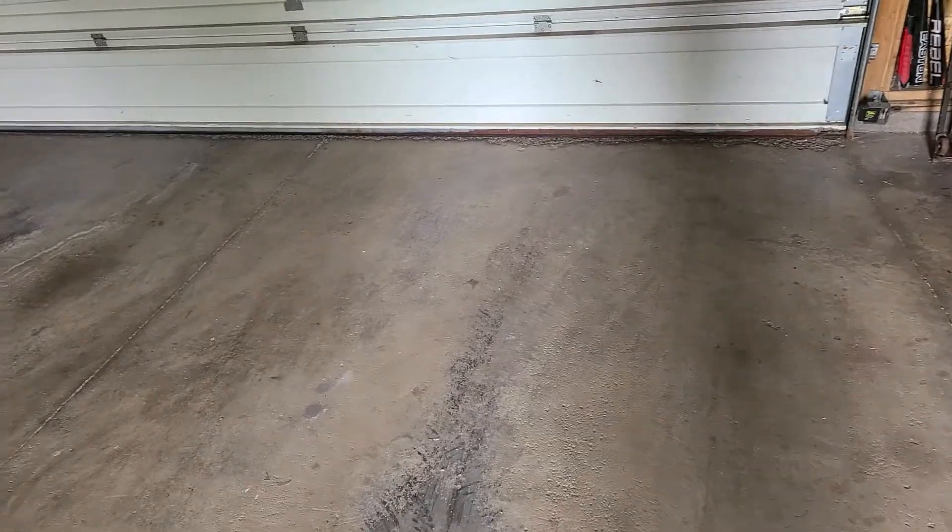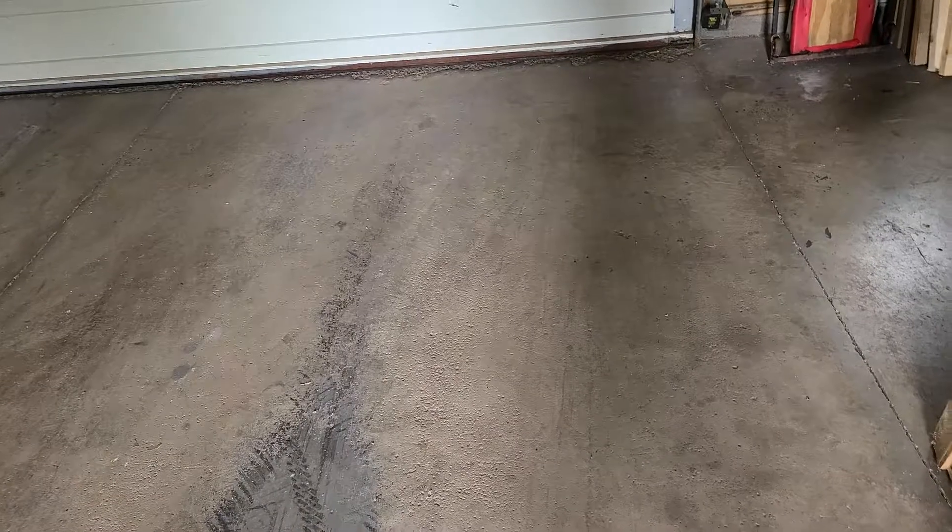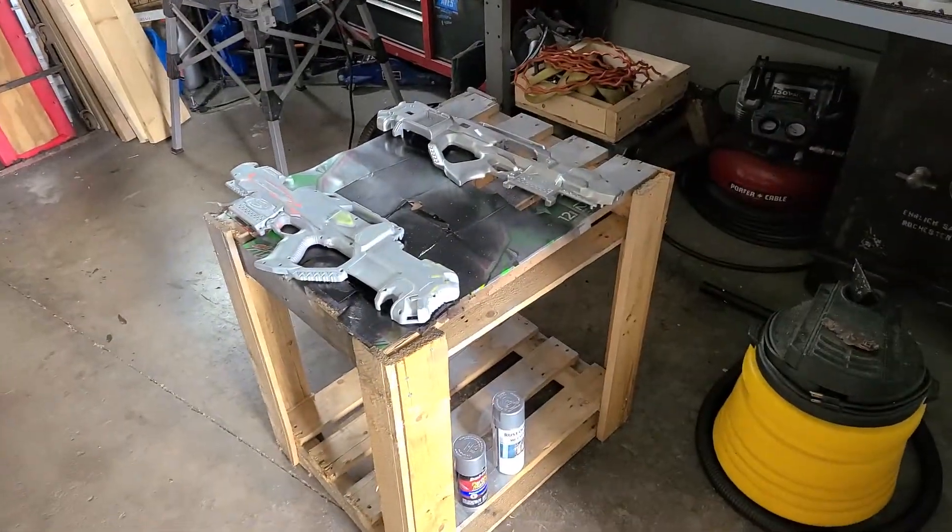Hello everyone, Grimaker2458 here. Sorry about the echo — I'm in my garage right now, and the reason I'm in my garage is because I am painting something.